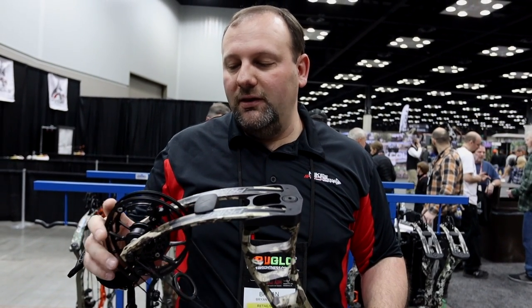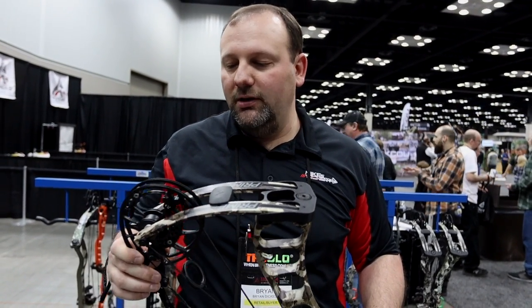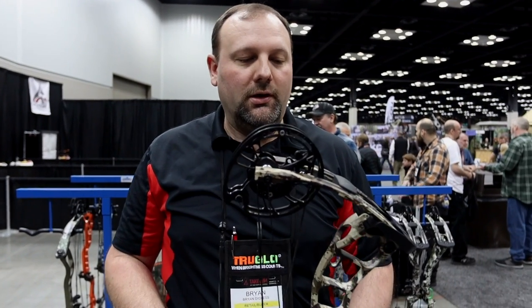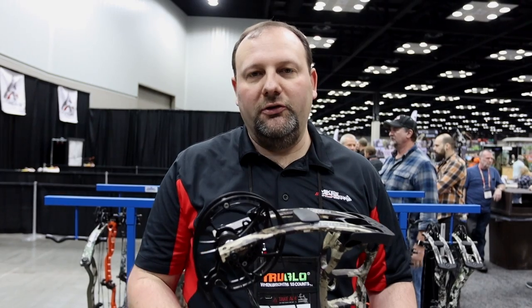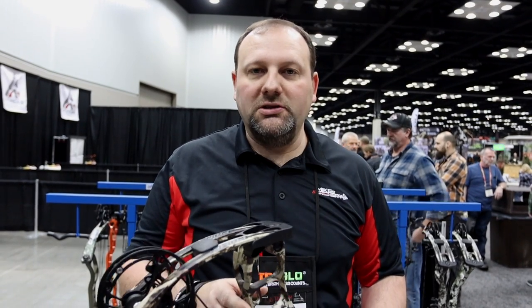I think G5 has done some great things. We do like that module adjustment — it's going to be great for working with customers and being able to use this bow to fit anybody. Overall, Prime has a great lineup here and something you need to check out. If you've not shot this system before, it has some tunability things that are a little different than others. Check out the new Prime stuff and the new Black Series for 2020. Thanks for tuning in — be sure to hit that subscribe button, give us some likes and comments below, and follow us on Facebook and Instagram.